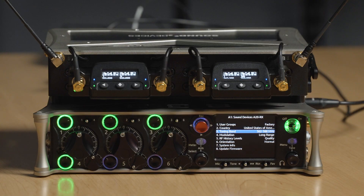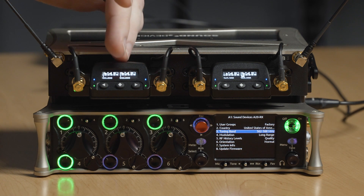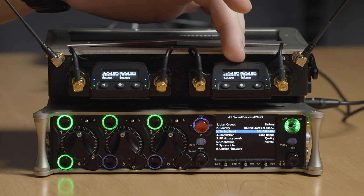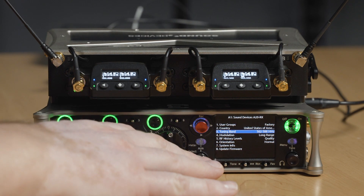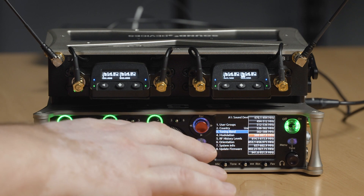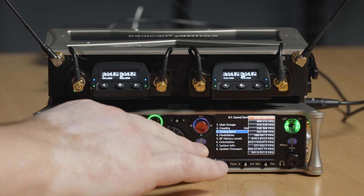We've got an example here of United States operation where on my first A20 receiver I've got it set up for operating in the UHF TV band around 580 megahertz, and my second one set up for operating in the STL band around 950 megahertz. If we come down here to the screen, you can see the tuning band. If I select that, you can see all the different tuning bands between 470 to 1525 megahertz in the United States where we can operate our transmitter and receiver.